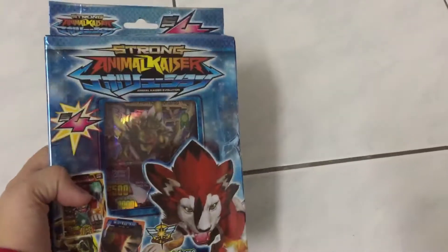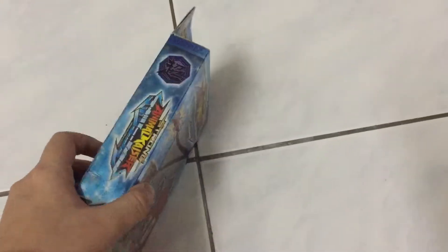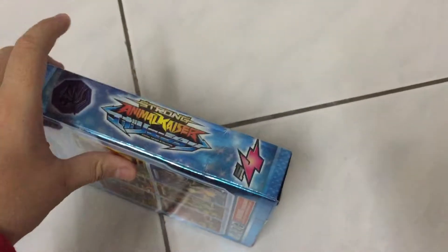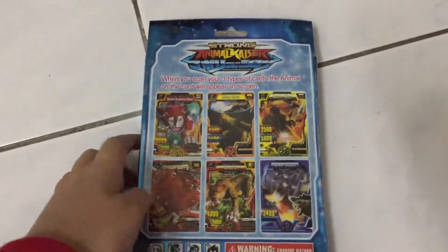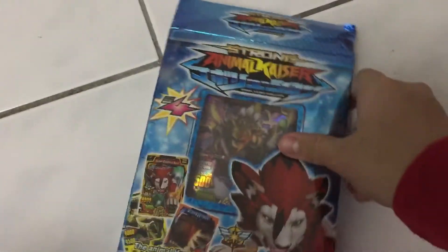Hey guys, today we have the Strong Energizer S4. Here's a look at the side, here's a look at the other side, here's a look at the back. At the top, I take off the tape to help a little bit. And at the front, we have Dark Warrior Linado.